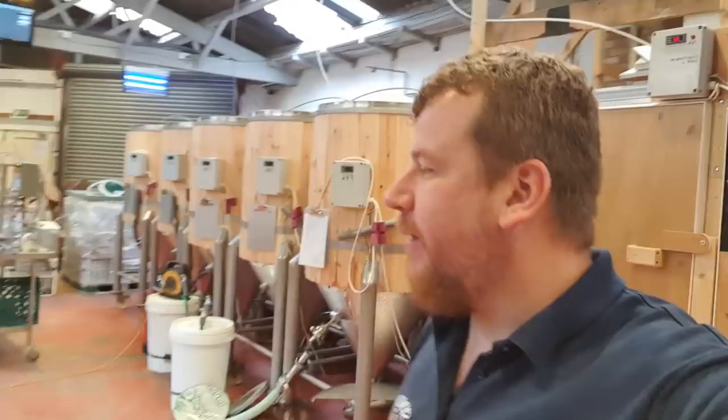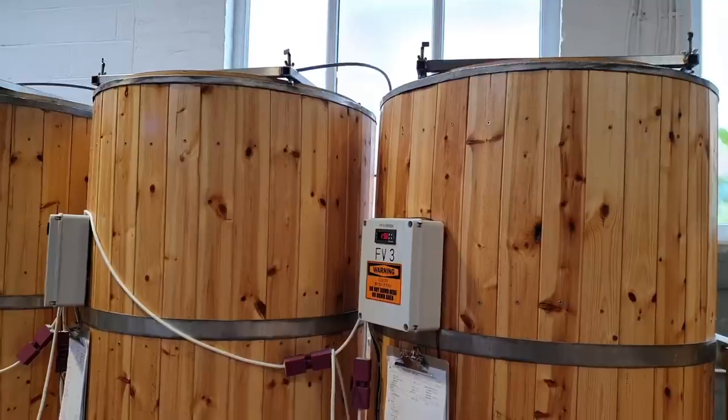Good morning folks, welcome along to the vlog. We are in the brewery as is normal. We've got a few jobs to do today - flip the camera and I'll tell you all about it.